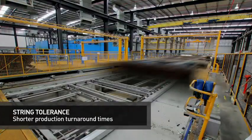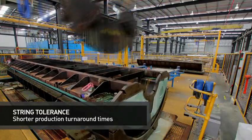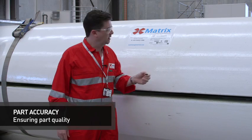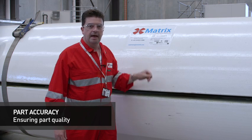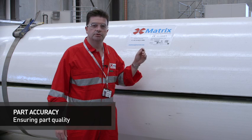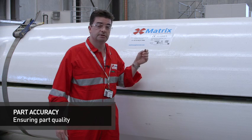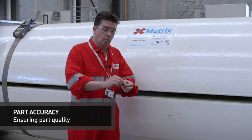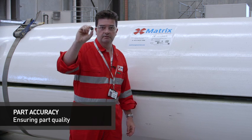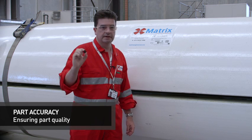Matrix's inline one piece flow process has been developed using manufacturing systems derived from the automotive industry. Every module that we manufacture here at Matrix has a smart chip embedded under the surface of the module. That enables us to track the module in process and at inspection, and also enables us to track it in the field. One of these small chips is embedded under the fibreglass and is a permanent fixture and feature of the module, eliminating the dependence on external markings.